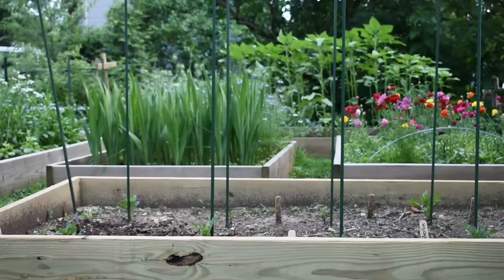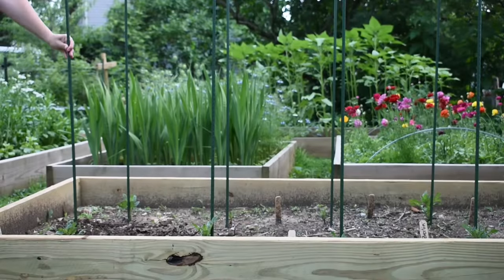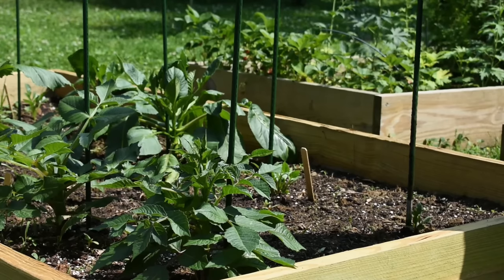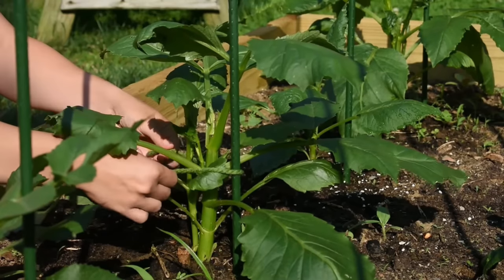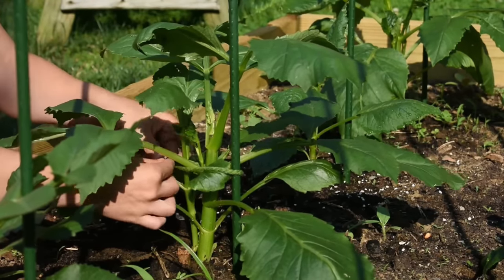My next tip is to stake your dahlias early in the season to avoid breaking later on in the summer. Any dahlia that's going to reach a height of 36 inches or taller really does best with some kind of a staking system. Stake them immediately after planting, and then continue to tie your dahlia plants to the stake every 12 to 18 inches as the season progresses.